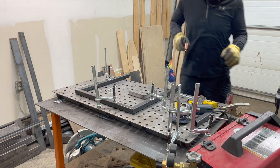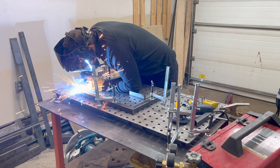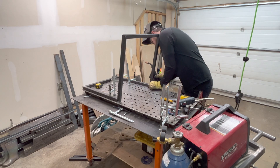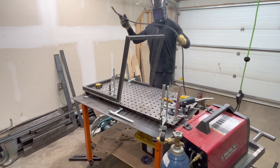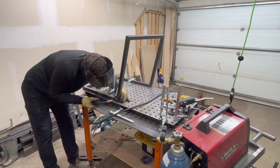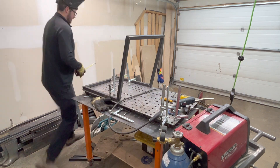With the seat and back tacked, I now need to join them together. I just hold it in place and make one super small tack weld on each side. Then I measure to ensure the front of the seat and the top of the back are the same distance apart on each side, and when that's verified, I weld it in place.